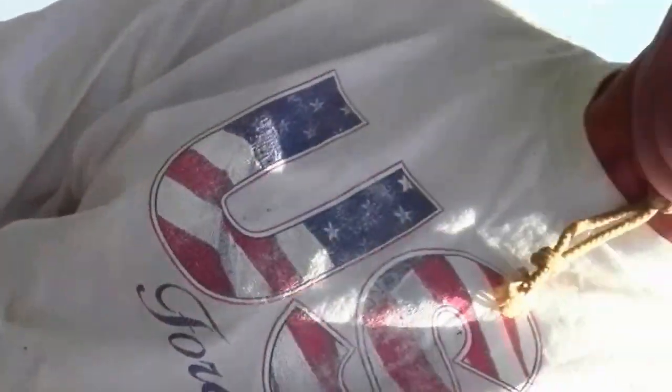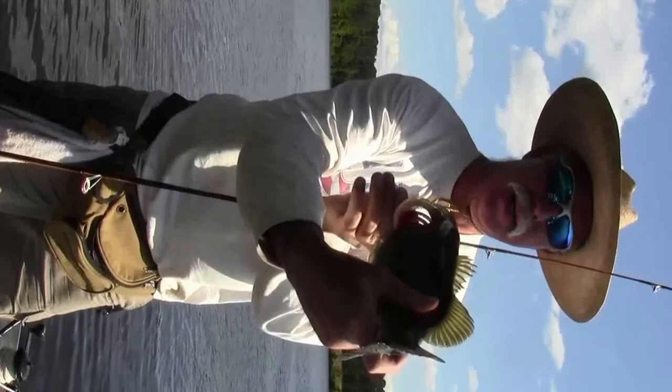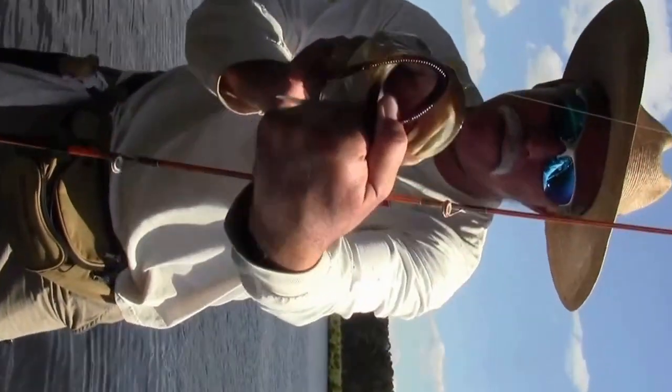Oh, what a pretty one. Dang bass. Come here, buddy. How fat is this? How do you like that one? He's a pretty one. Really beautiful. Is that a bass? That is a bass — big mouth bass.